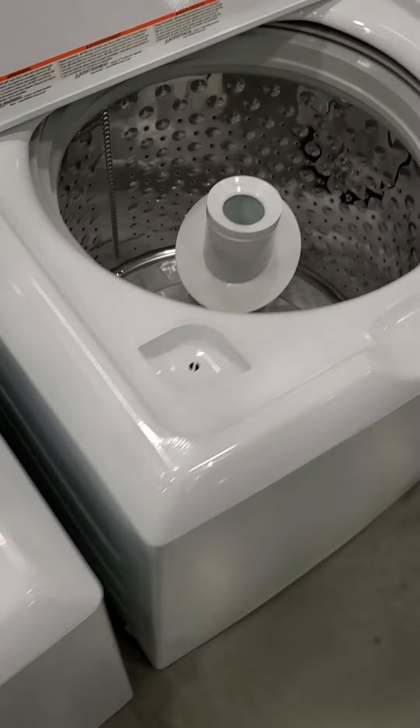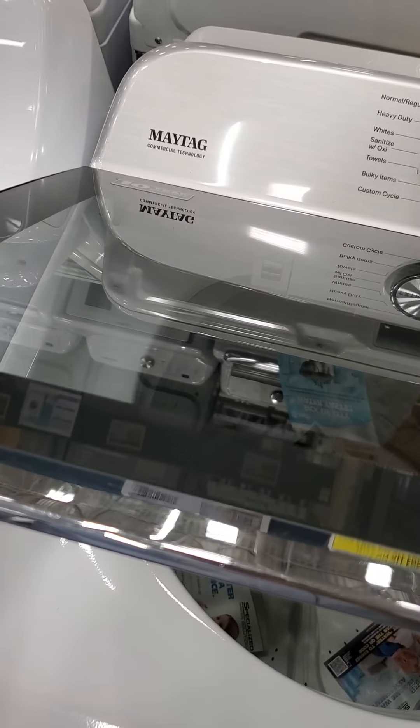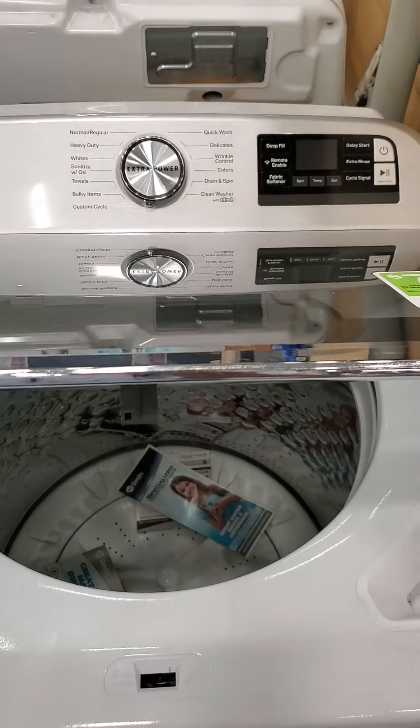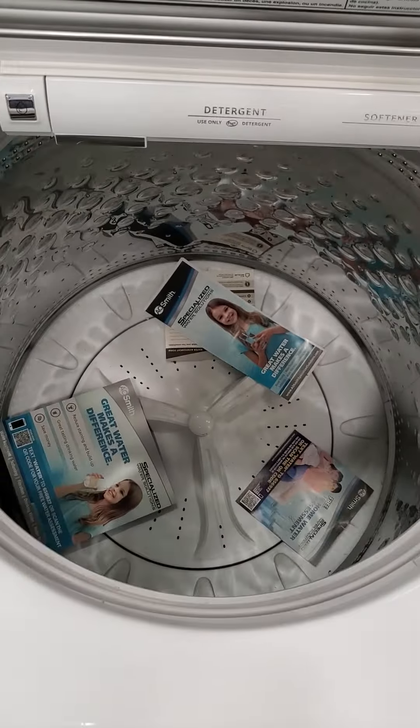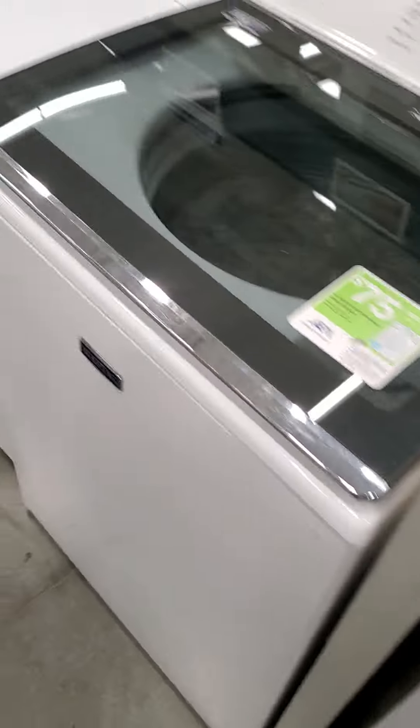If you're not familiar with the GE commercial unit, it comes with a five-year warranty and I strongly recommend it — they're trying to compete with Speed Queen. Then you have this Maytag — please stay away from this unit. It's only going to cost you money. It's not the Maytag that your mama had. This one has a lot of problems.